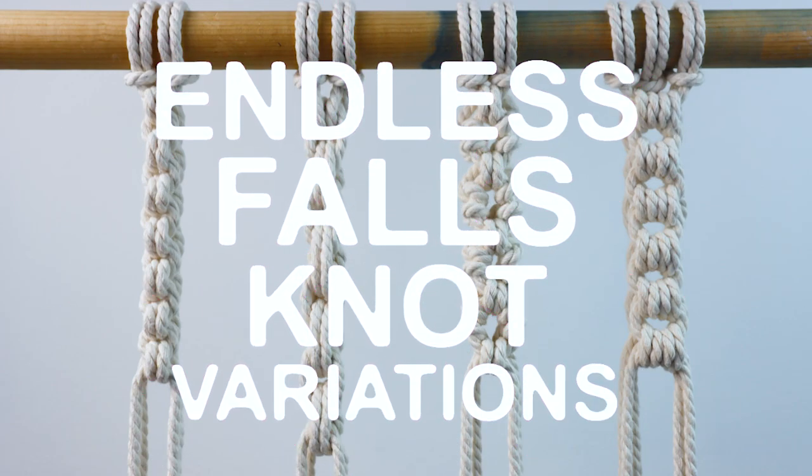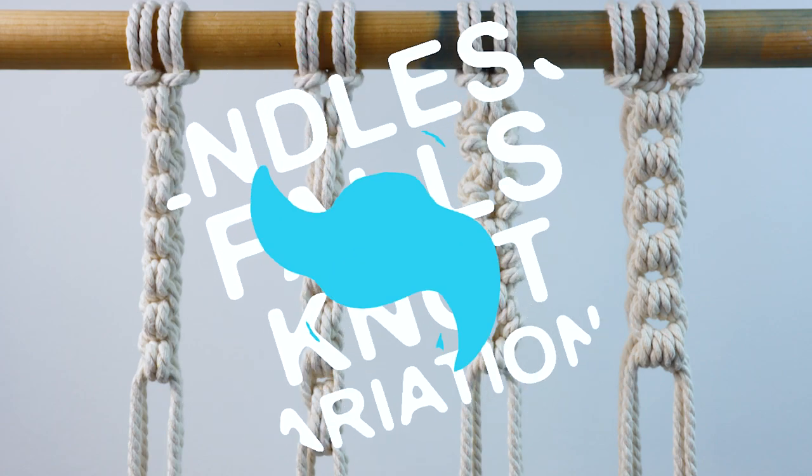Hey guys, it's me Crystal from Marching North and today I'm going to show you four patterns you can make with the endless falls knot.